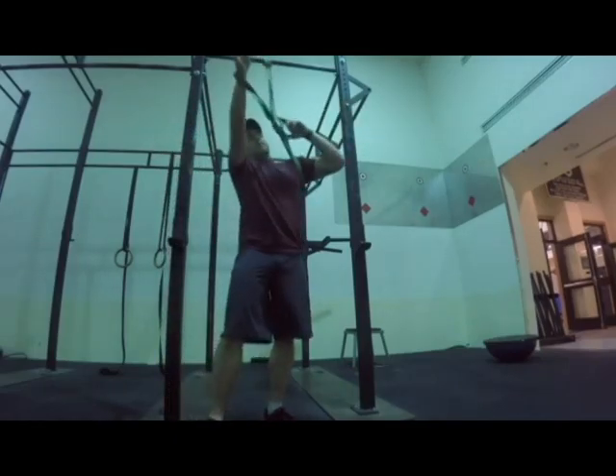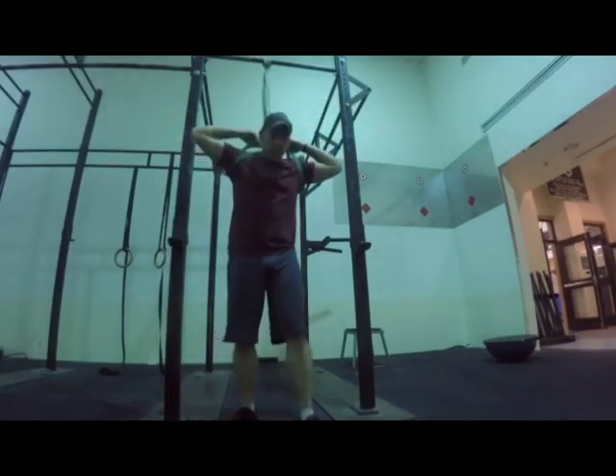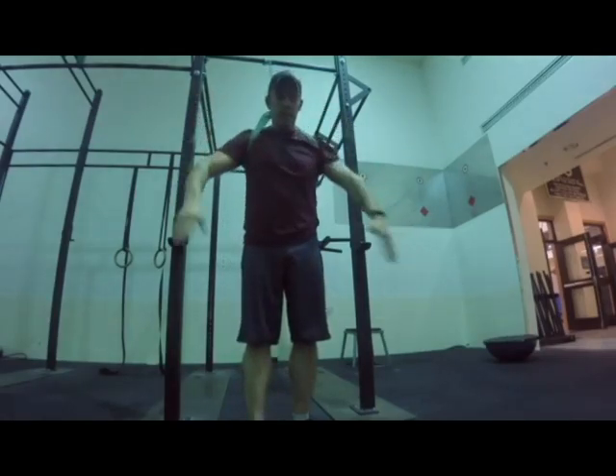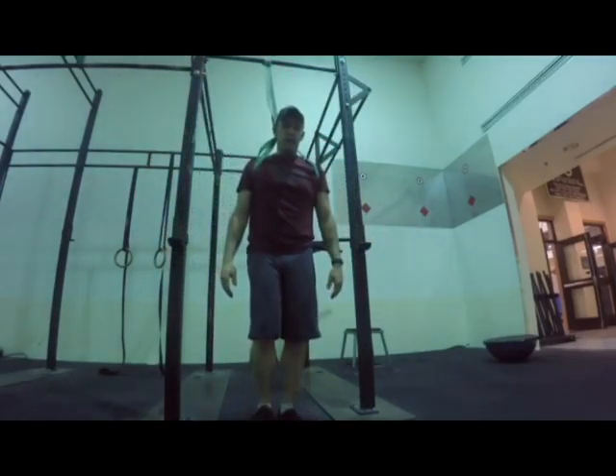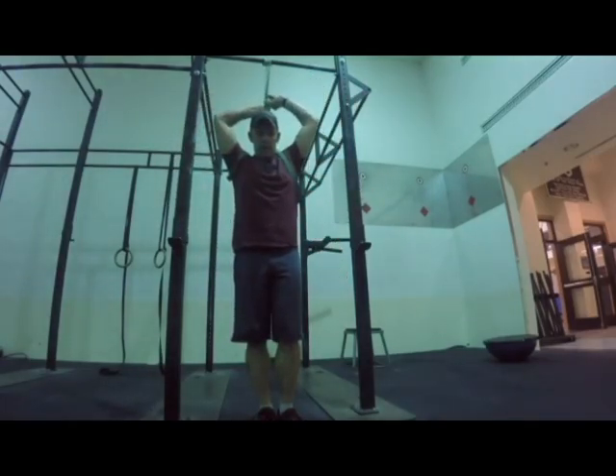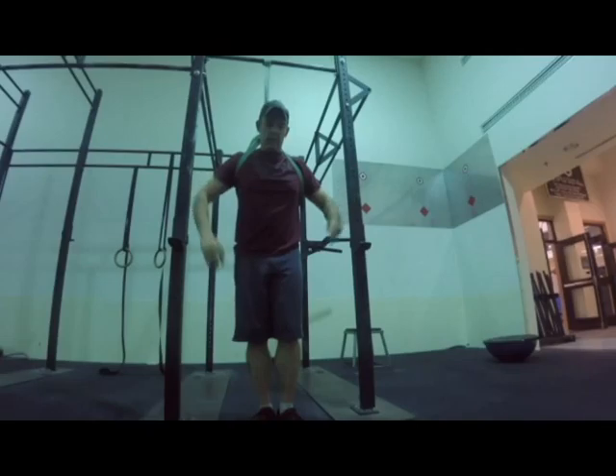Next step is, put an arm through each half of your band, just like so, and then just flip up into a handstand and wrap your legs around this area right here and do your push-up.